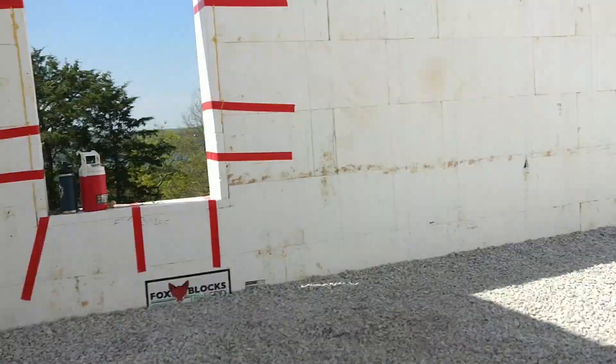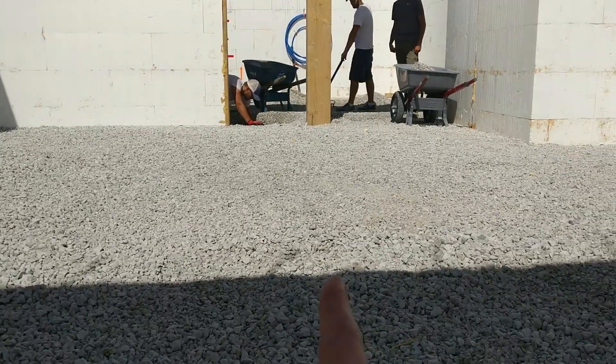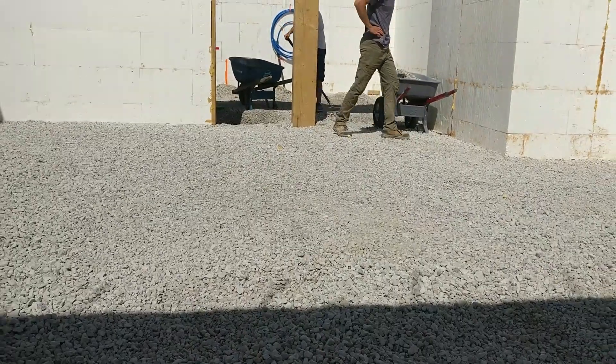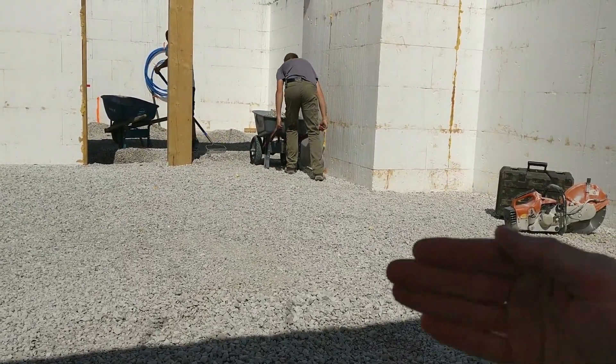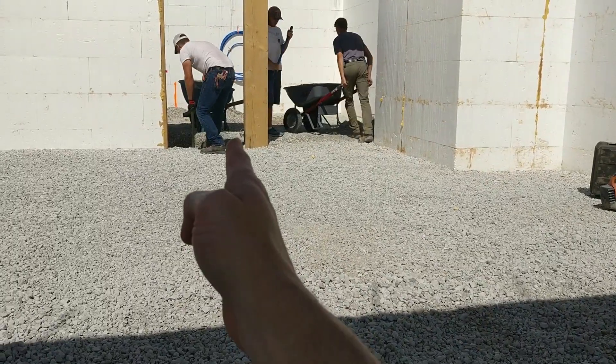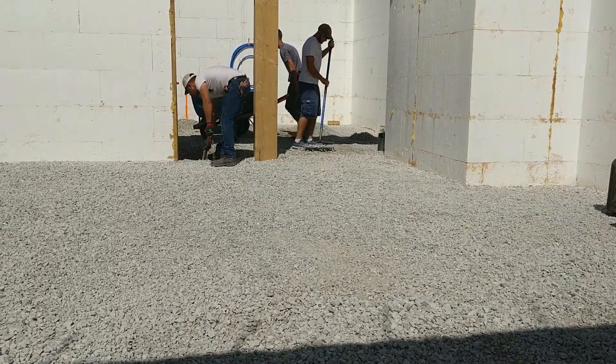What we have here is our main drain line running right through there. Each feeder line is going to come in as they get closer, catching the main drain line. That's what these guys are now digging.